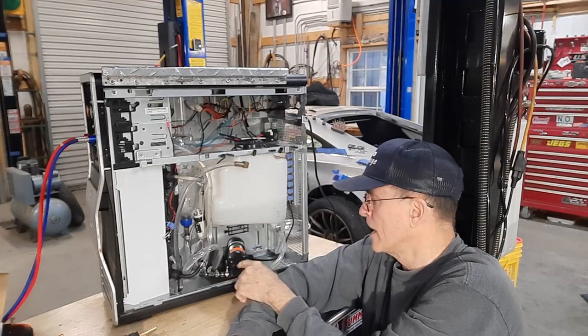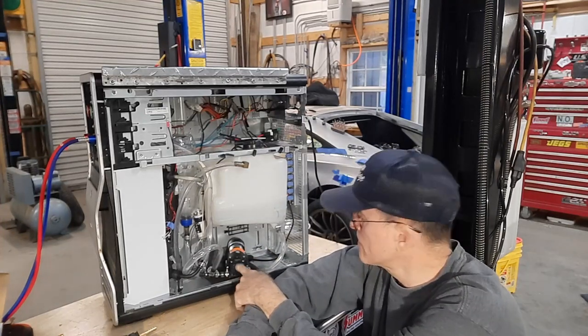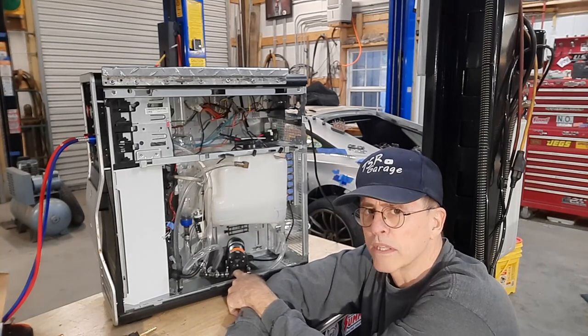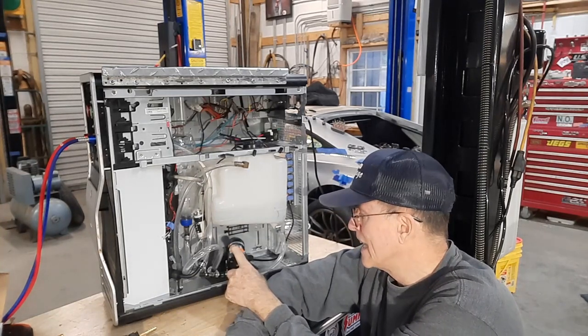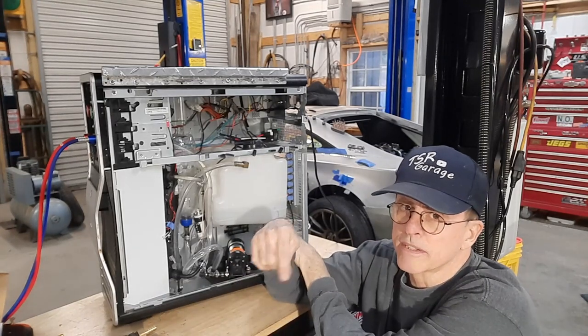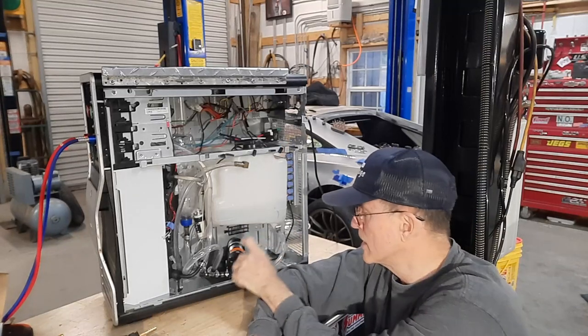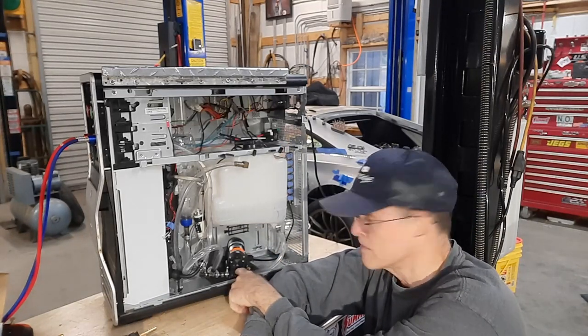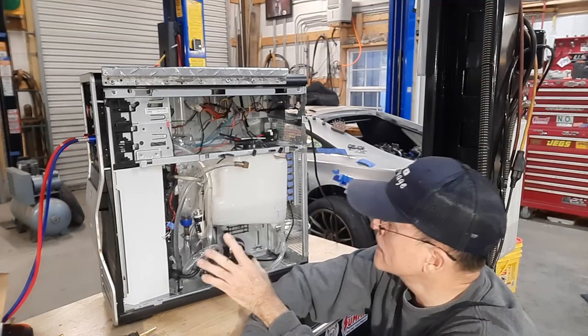I went with a diaphragm type pump. These pumps are used for sprayers and motorhome type water setups, stuff like that. The durability on it should be fine. Link in the description or link up here to a little bit of a video on what I found out about this pump in the process of installing it.